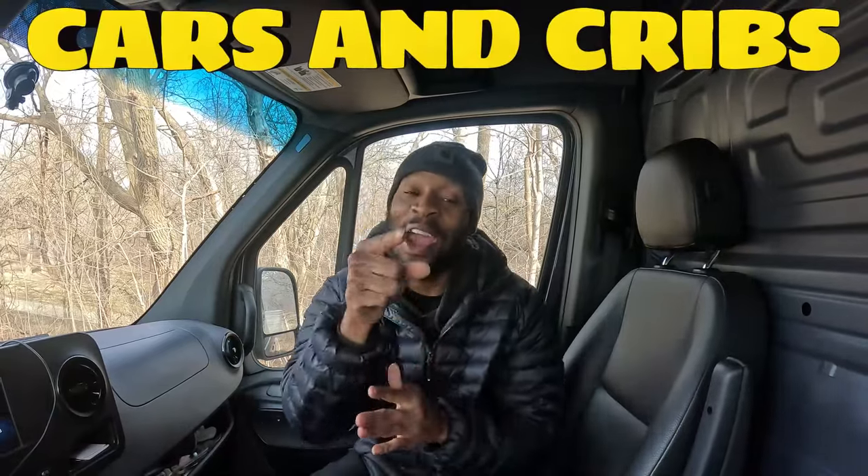It's DDK and I'm back with another video. Make sure you put me on your big screen. I appreciate you guys for tuning in to Cars and Cribs. If you are not subscribed, make sure you hit that subscribe button.